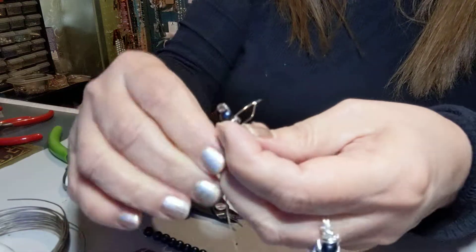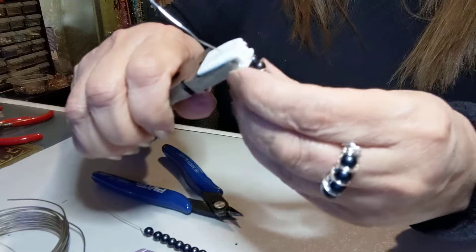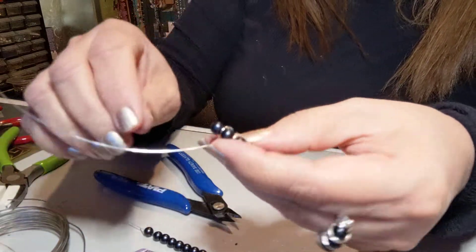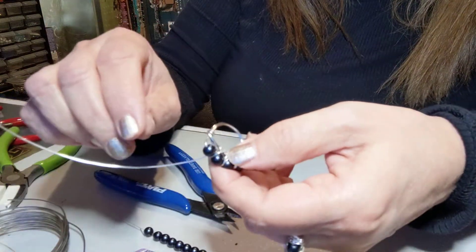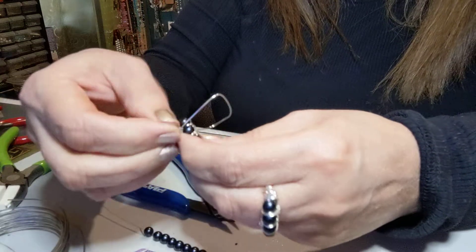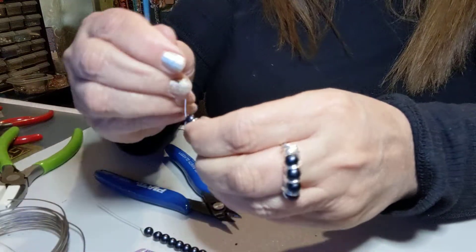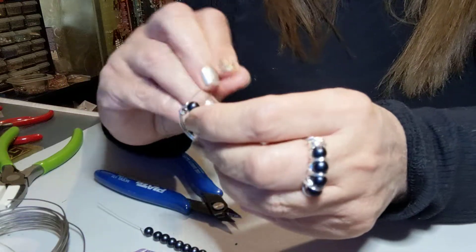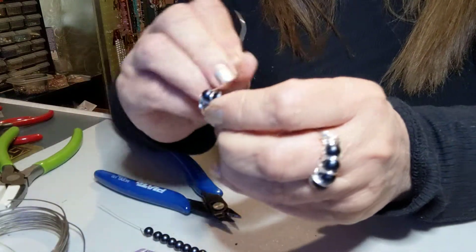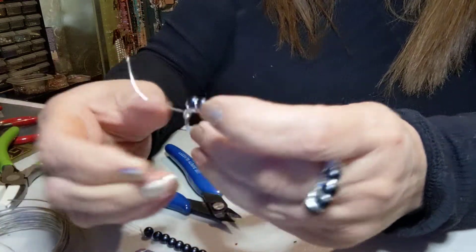Everybody has their own taste on rings. Everybody has a hundred ways to make this Roman ring — it's supposed to be a Roman style, invented years and years ago. You can put any color pearls that you like. I just think it looks more elegant this way. Everybody has their own way of making jewelry. What might look good to me might not look good to you, and what looks good to other people might not look good to us. Everybody has their own style.